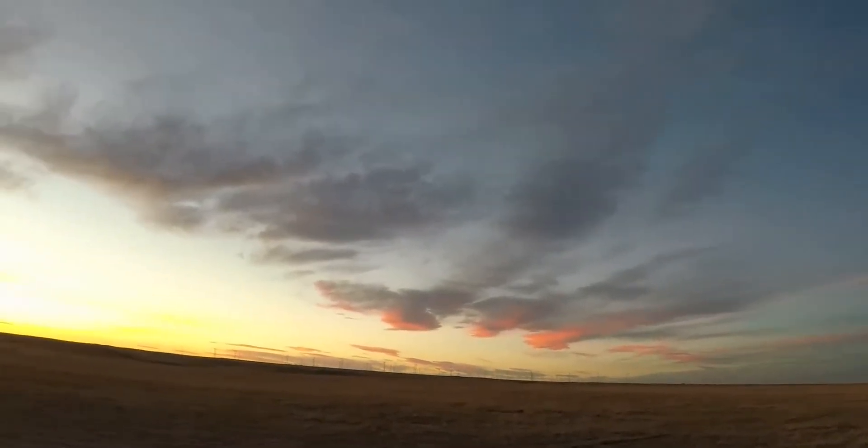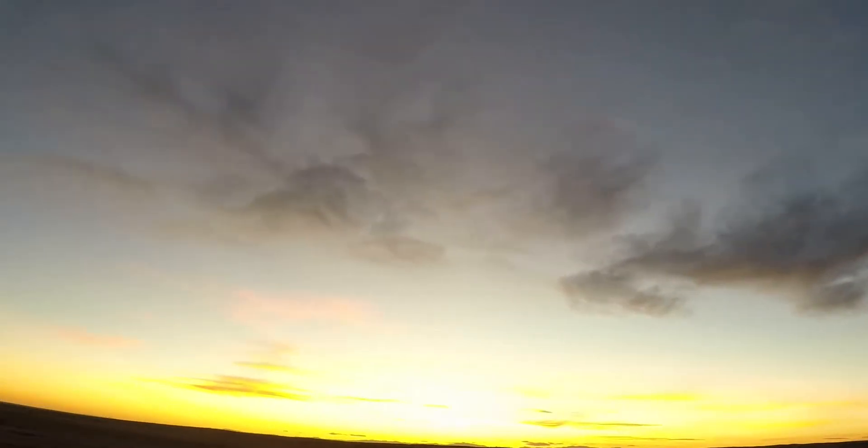The cloud situation is not looking too great, but I have a feeling that they're all going to go away. As you can see, it was a lot worse just a couple minutes ago, so hopefully all of this will go away pretty soon. I'll be able to get some good pictures of hopefully M78, and if not that, then I'll have to figure out what else I'm going to take pictures of.